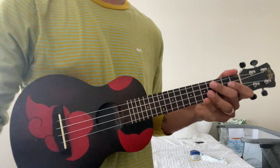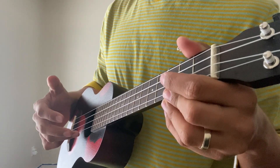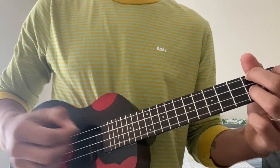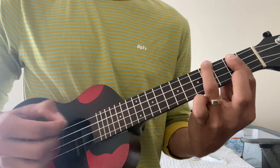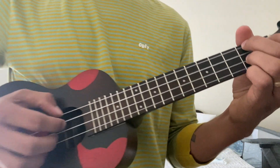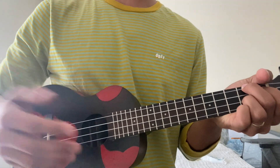Now let's get to the strumming patterns. These took me a while to figure out — I just listened to the song while messing with my uke. When he does the verses, which are his almost rap-like portions, he kind of gets a finger on each string and a thumb on the top, and just grabs and pulls them. It's going to take practice, but it's pretty simple. He does it four times for each chord, and you just have to get the timing right — play with the song and you'll get the rhythm going.